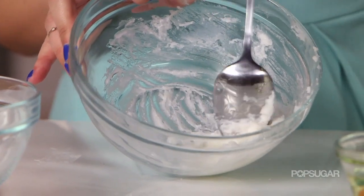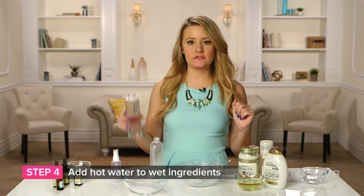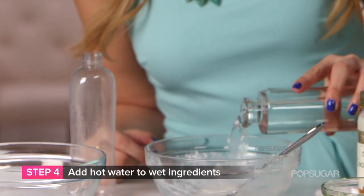Mix up all of your wet ingredients to create a really nice, creamy consistency. If you need to, you can heat up your coconut oil to make it a little bit easier. Then take your eight ounces of hot water and mix it with all of your other wet ingredients.